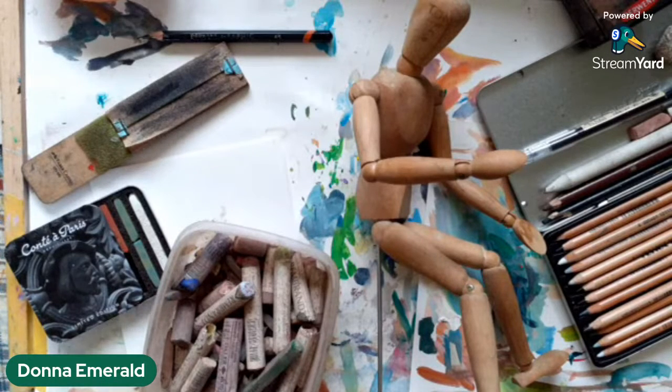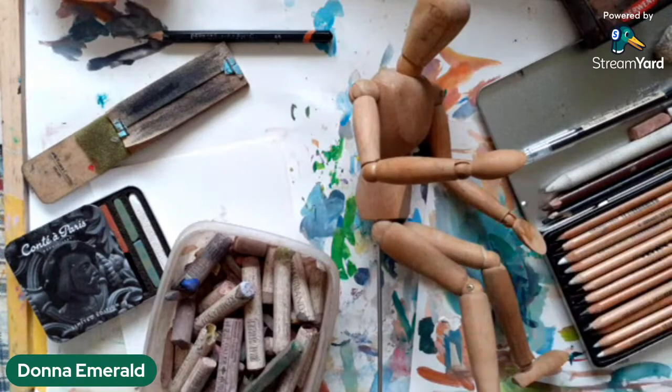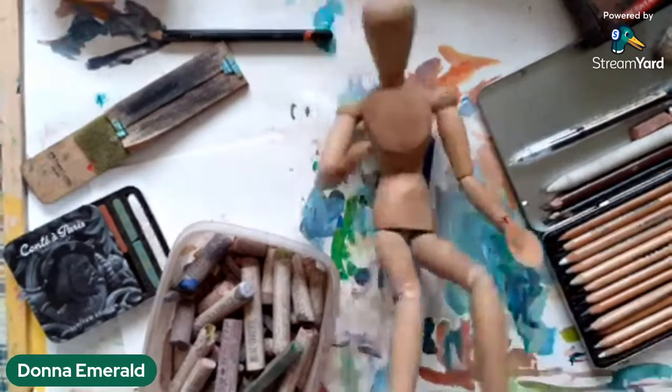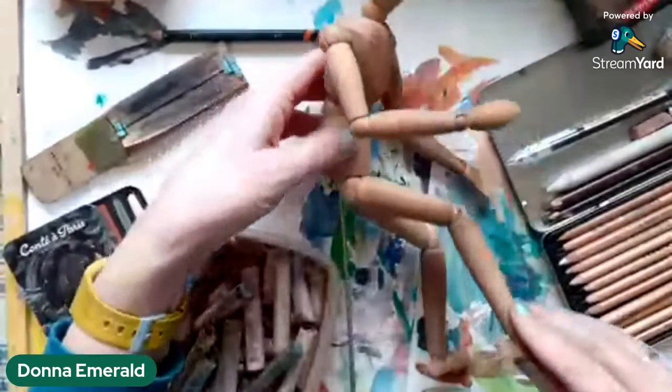Hello, I think you're going to enjoy this one — I've been looking forward to it. I think you're going to like who the model is for this figure drawing hour. This is Tony, and the model is not Tony. This is a little mannequin thing artists can buy for doing their figure studies.